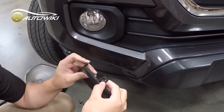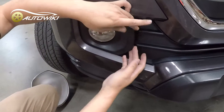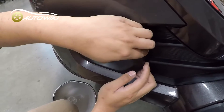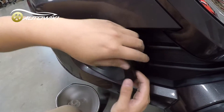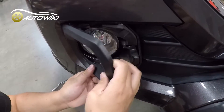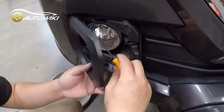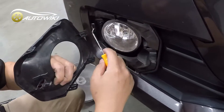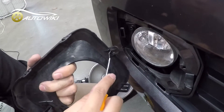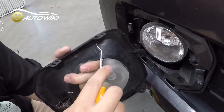You can see it's very soft. All we need to do is grab this part and feel the resistance, then gently pull back. When it gets to this position, the last tab — you don't want to break it — it just pops right out, or you can use a tool to pry it open like this.